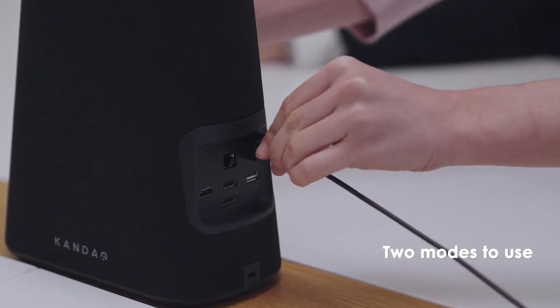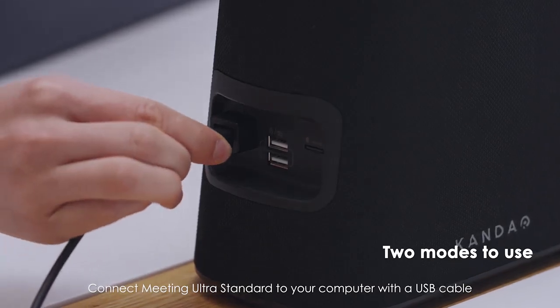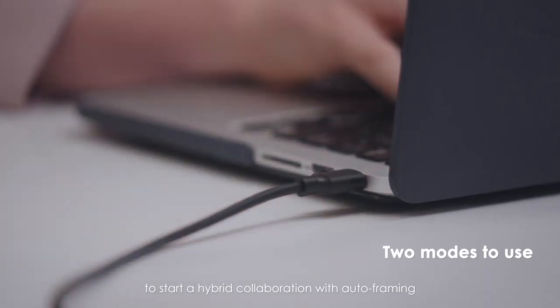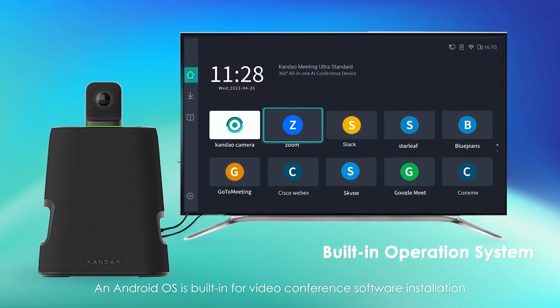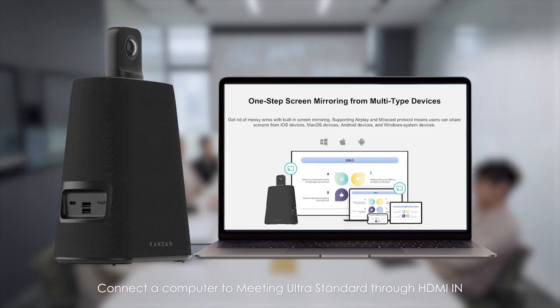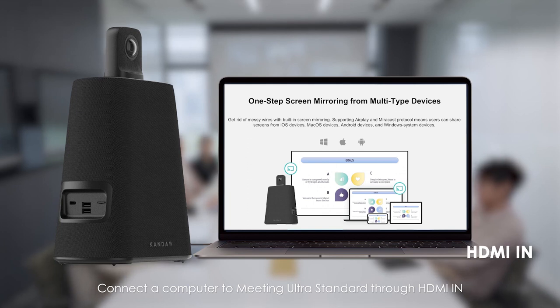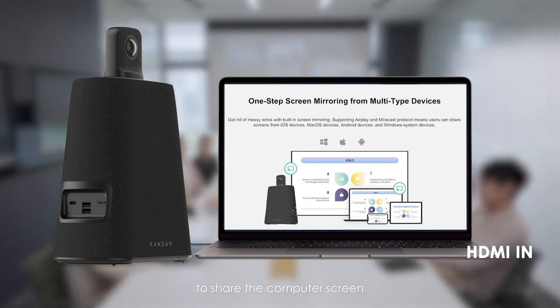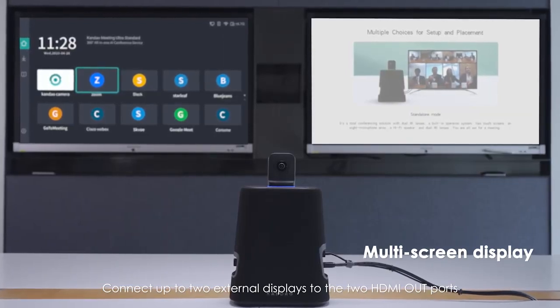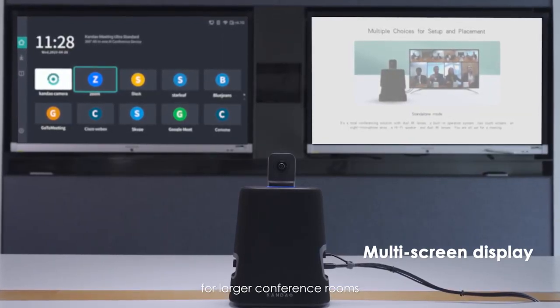USB Mode: Connect the Meeting Ultra Standard to your computer with a USB cable to start a hybrid collaboration with auto-framing. An Android OS is built-in for video conference software installation. Connect the computer to Meeting Ultra Standard through HDMI in to share the computer screen. Connect up to two external displays to the two HDMI out ports for larger conference rooms.